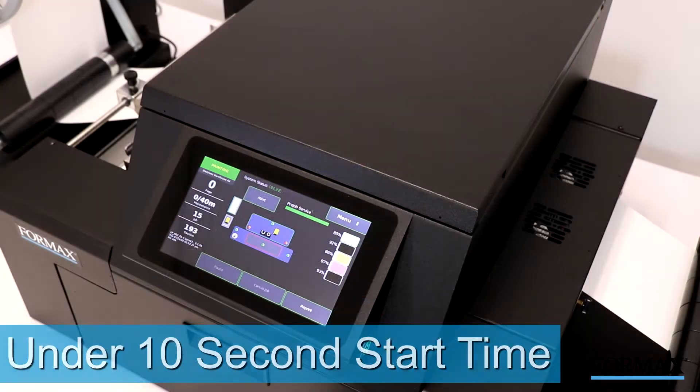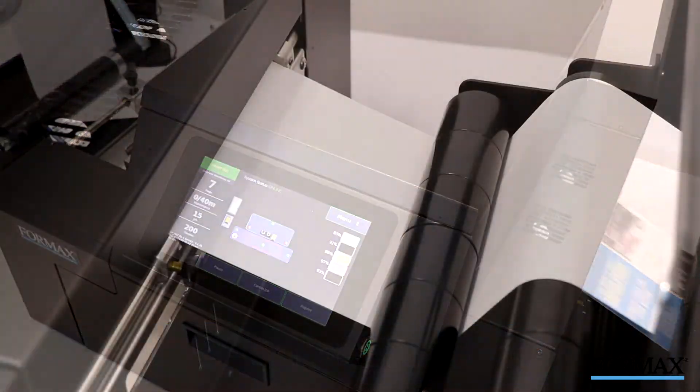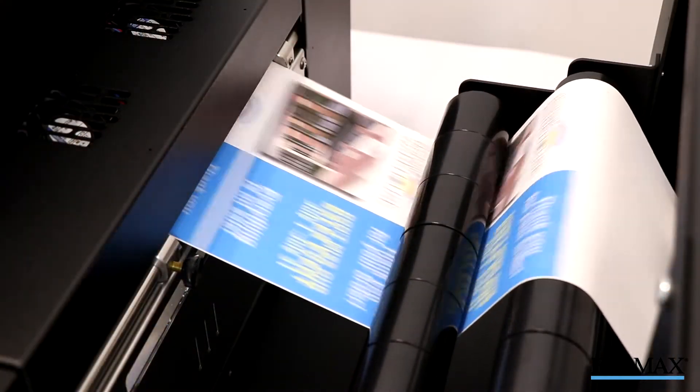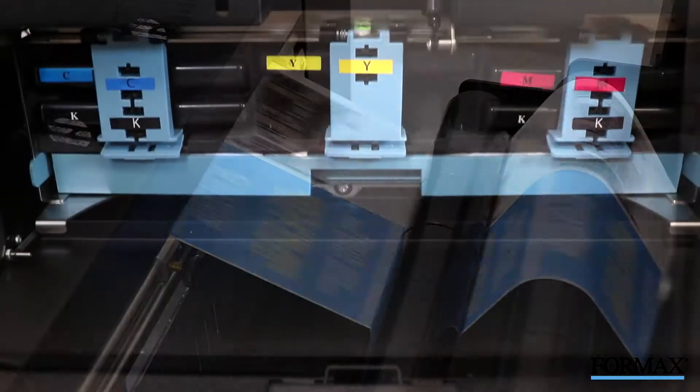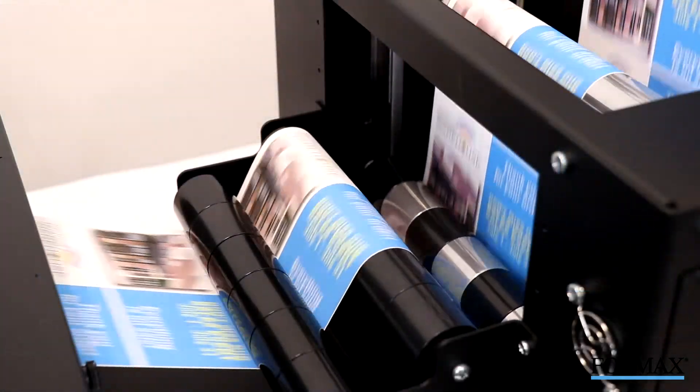Thanks to its Warm Start feature, the ColorMax LP2 starts printing in under 10 seconds, and with its five high-capacity ink tanks, extended print runs are no problem.